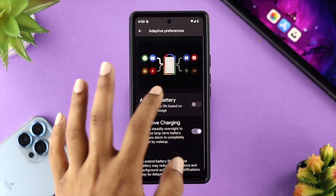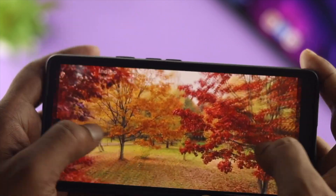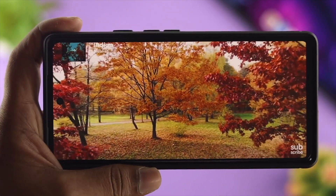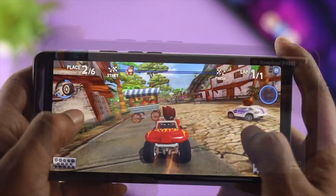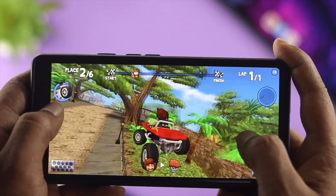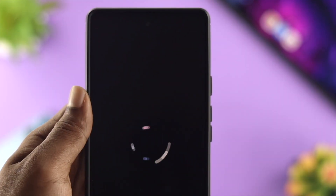Now, once you have toggled this off, all you need to do is use your Google Pixel 6 or 6 Pro for about 30 minutes or more. You can either watch videos, play games, and more. After that, give your Google Pixel 6 or 6 Pro a restart to solve your problem.